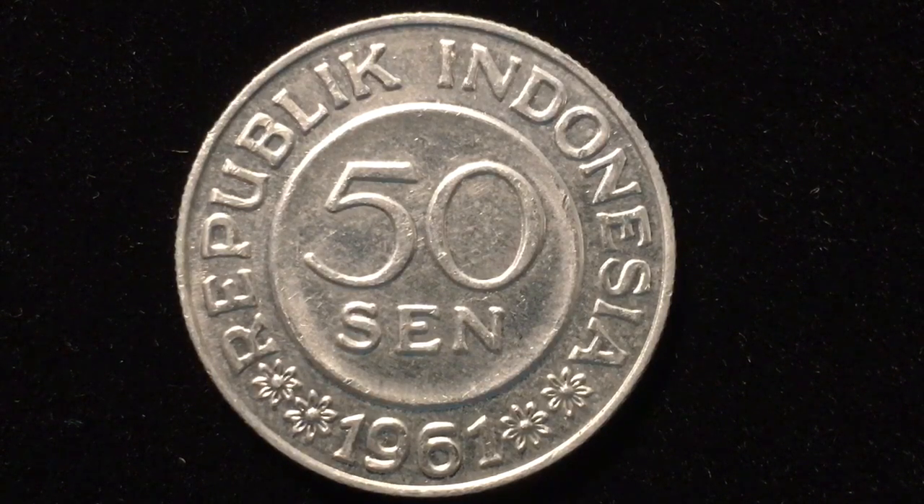We had a little trouble getting some of the mintage figures, but our estimate is that there were probably over 500 million of this particular coin made. It's an aluminum coin — it weighs three grams, the diameter is 29 millimeters, and the thickness is two millimeters.